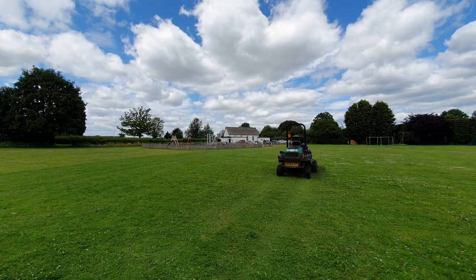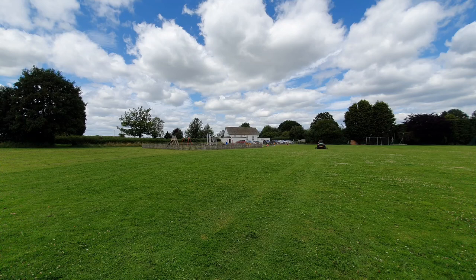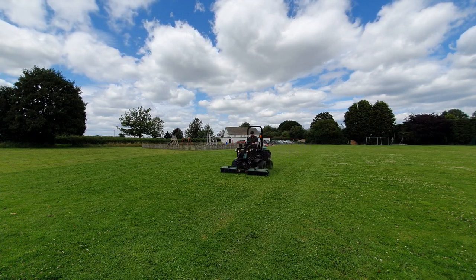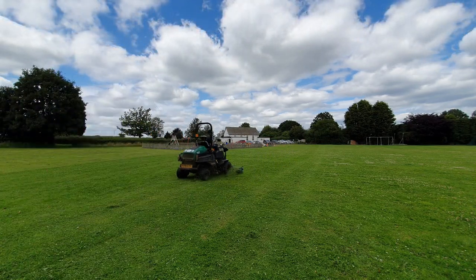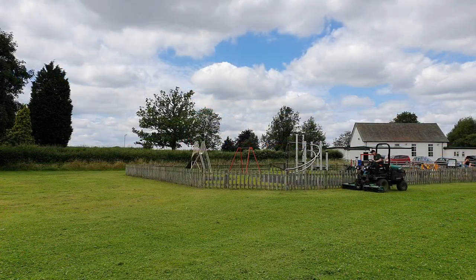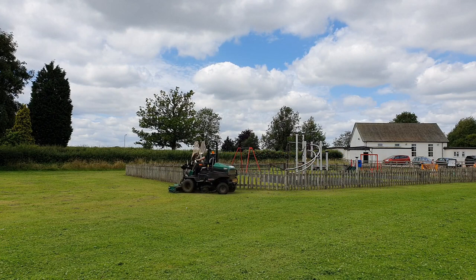As you can see it makes light work of this large grassed area and when we're going well we can cut a football pitch in under 25 minutes. Not only is it great for big open playing fields but it's also agile enough to do intricate work around children's play areas such as following this fence line.